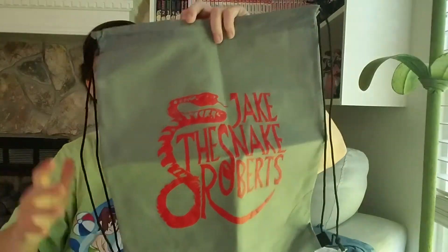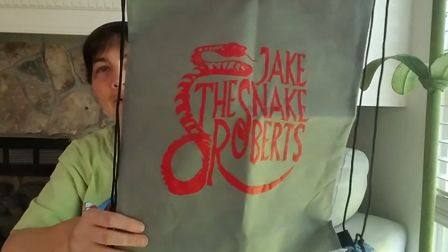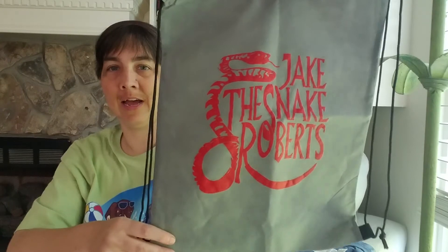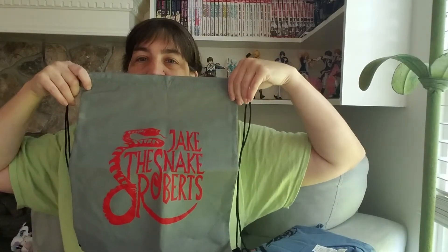Nice — we got a bag, like a bag that you can put stuff in, and it has Jake the Snake Roberts on the front of it. That's pretty badass. Jake the Snake Roberts bag. That's pretty sweet.